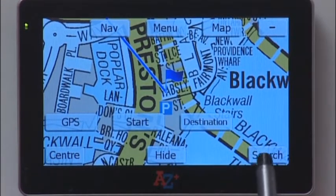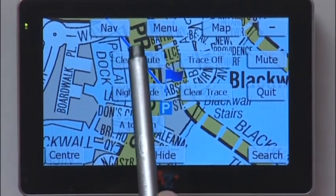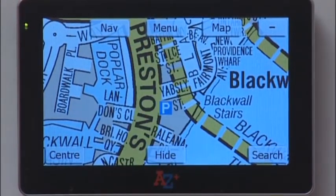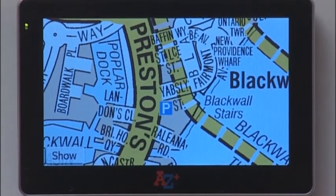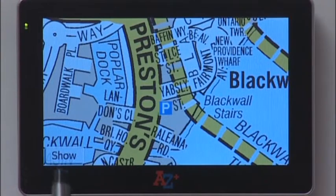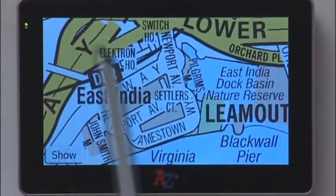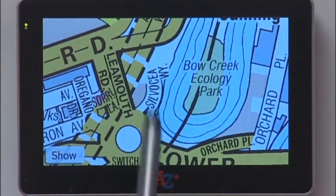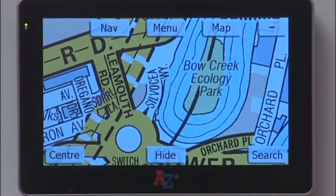To clear that, you can either do another search or tap Menu, then Clear Route. The Hide button removes all the other buttons from the screen except for the Show button in the bottom left-hand corner, so you can scroll the screen without any other button interfering with the scrolling process. To show the icons again, tap the Show button and the other buttons appear back on the screen.